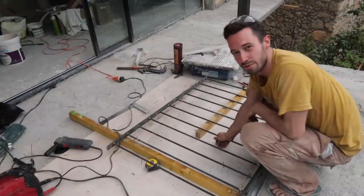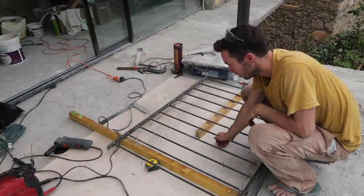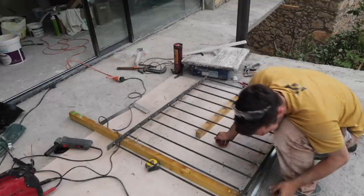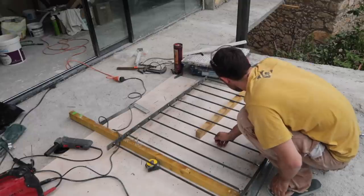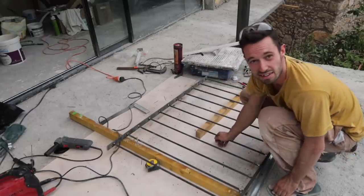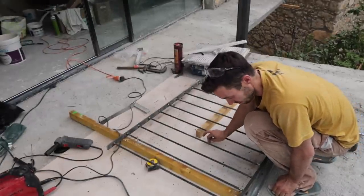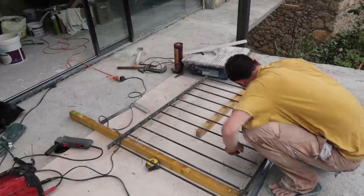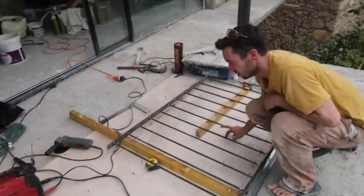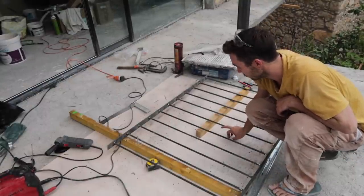A professional welder would probably do a lot better job, but these are all pretty good. I'll zoom in to show them — I'll probably grind it down a little more. Any small issues can be filled with filler. They're pretty good welds in terms of strength. They might not be the most beautiful things in the world, but for the balcony I'm going for finished, not necessarily beautiful.